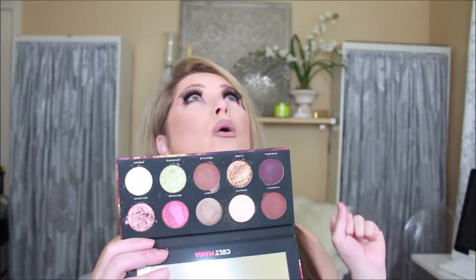Bad Habit has this Cult Mania palette which is a dupe of Pat McGrath — let the clouds part and the sun ray come in on this bad boy. I have really enjoyed playing and swatching with this because it is so creamy, it is a creamy delight. I cannot believe this palette is $22 and performs like it does. I'm gonna do some swatches.